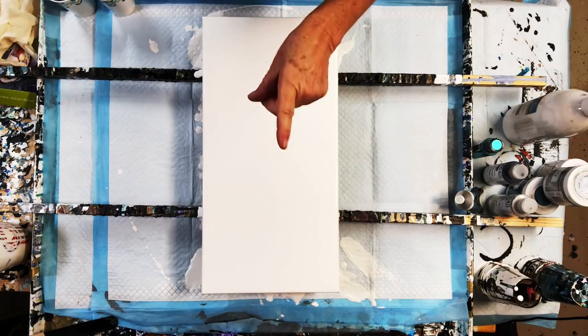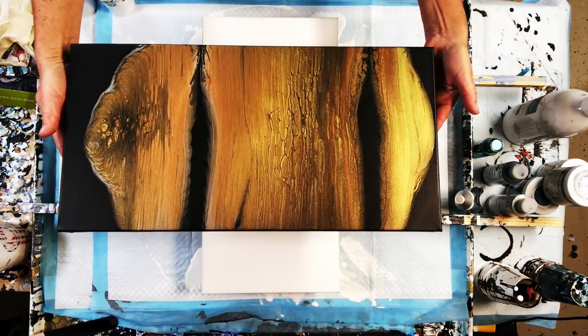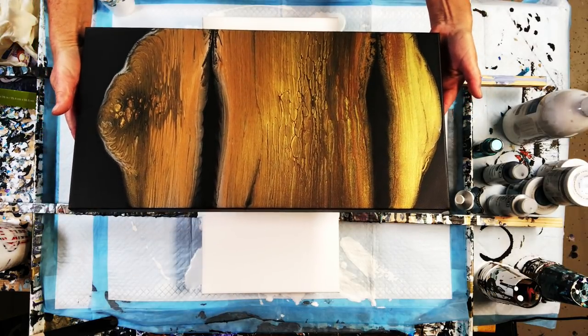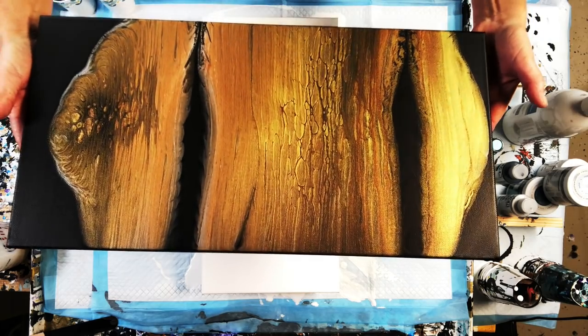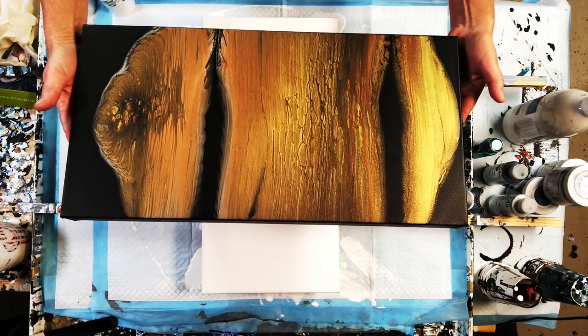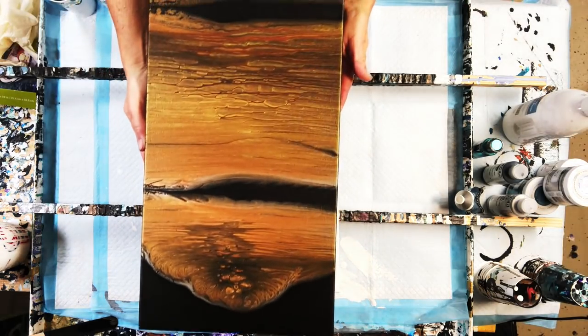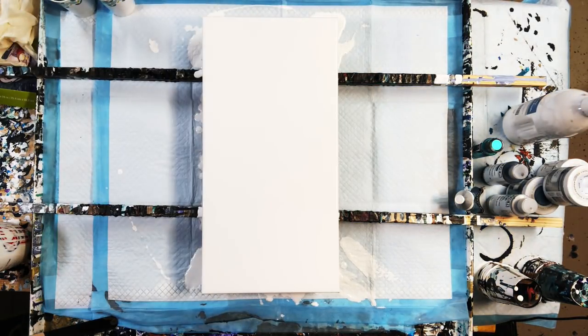Before I get started I want to show you the pour we did about four or five days ago — I call it Sierra — and it has dried so beautifully, I am over the moon excited. I can't wait to put a varnish on it so this black paint really pops. No imperfections, it's just shimmery and absolutely beautiful with those different golds and coppers. In a week or two we'll go ahead and put a nice varnish on it, and then my handy dandy man Ricardo will make a pretty frame for it.